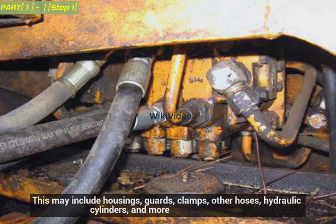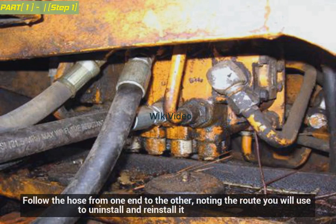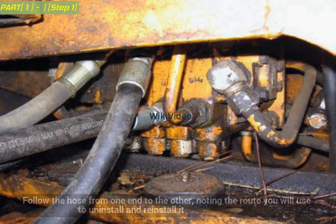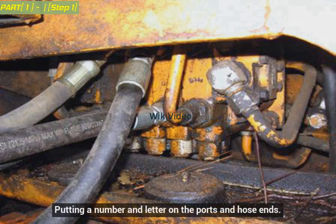This may include housings, guards, clamps, other hoses, hydraulic cylinders, and more. Follow the hose from one end to the other, noting the route you will use to uninstall and reinstall it, putting a number and letter on the ports and hose ends.